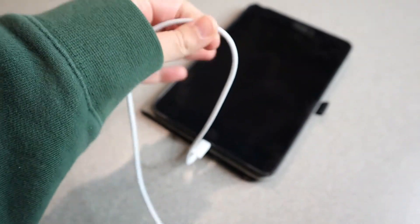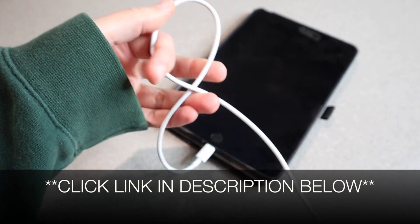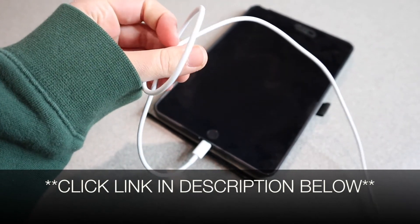I'm going to go ahead and put a link in the description down below so you can go check out this charging cord yourself. If you found this review useful, please give this video a thumbs up and follow us for more. Thanks for watching. Bye!